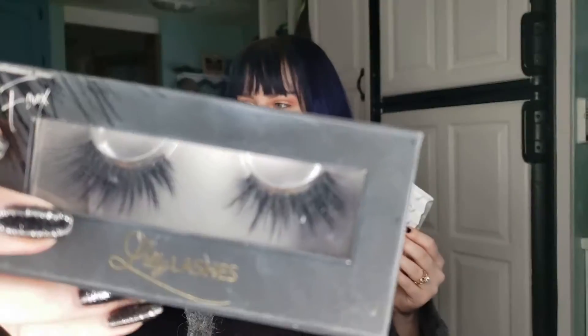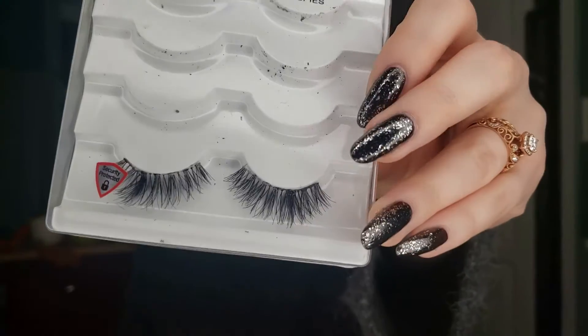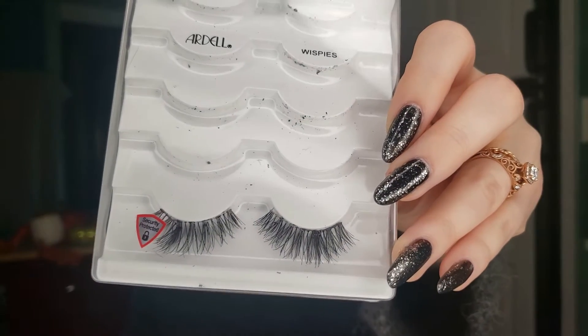Like I always say, the best thing about makeup is you can just do whatever you want. While there are rules, it's okay to break them. But if you are new to lashes, I would highly suggest the Ardell Wispys because I find them extremely easy to work with — they have a thin band, and I find a thinner band is much easier to apply than a thicker band like the Lily Lashes have. The Ardells have a very thin, clear band.